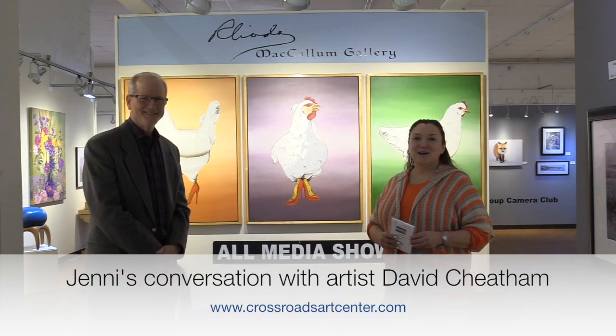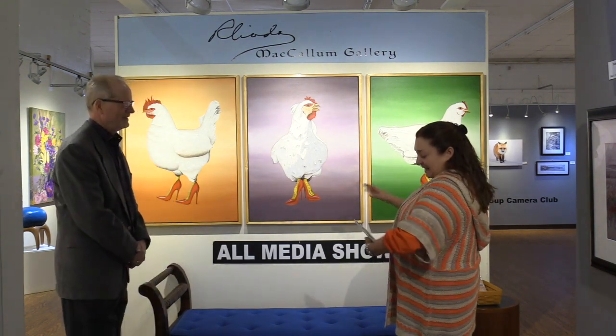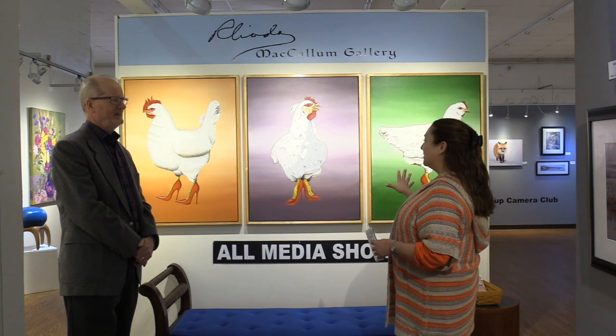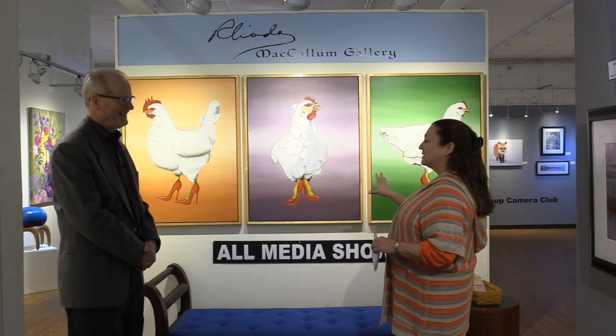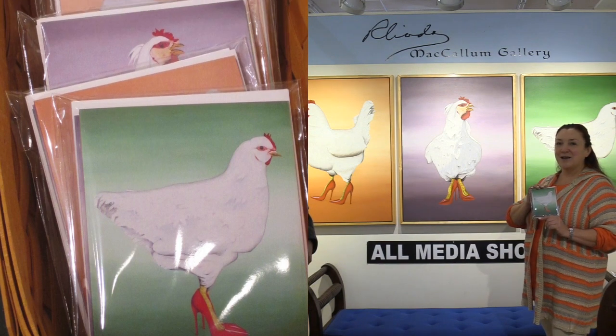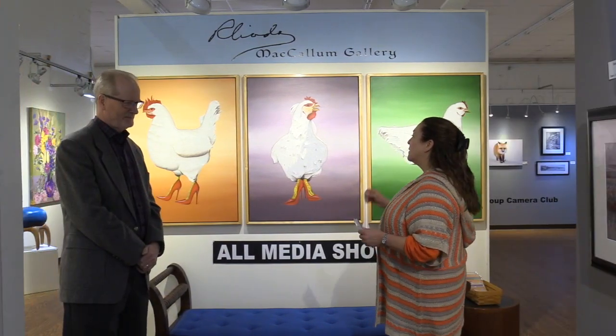Welcome back to Crossroads Art Center. I am with David Cheatham, and David is now an artist participating in the all-media show. This is David's piece and it is called 'Hens and Heels,' and it's a triptych, which is just too much fun. Not only can you own the triptych of Hens and Heels, he also has these fun little ladies done on posts on the cards that you can purchase as well.